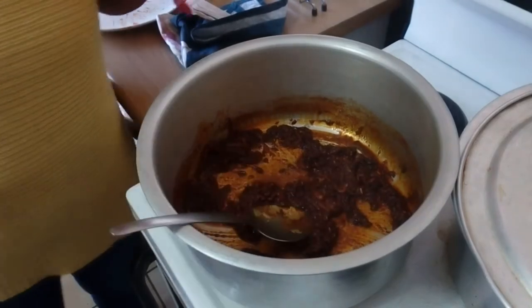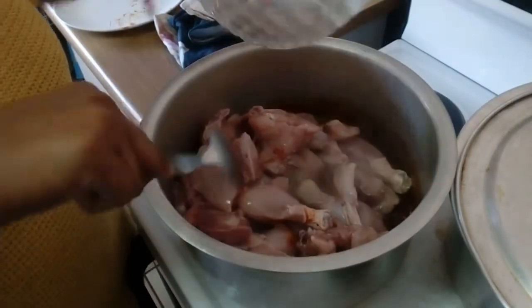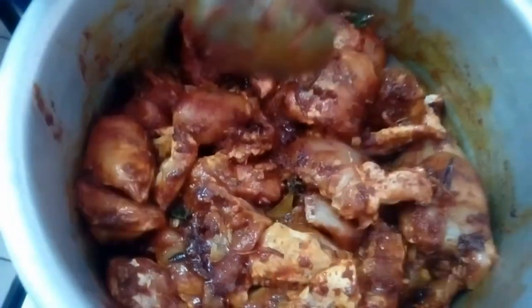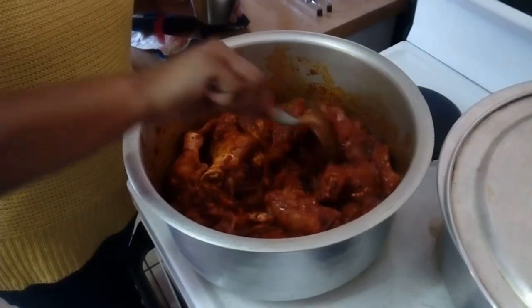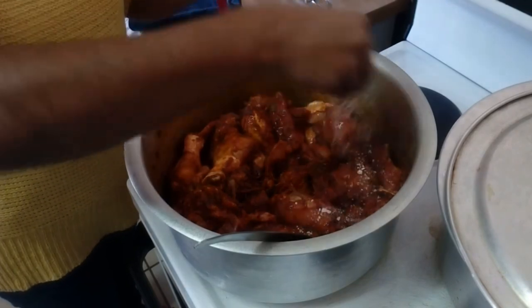Now we're going to put in our chicken. Give it a good mix and make sure every piece of chicken is coated. Once you've coated all the chicken, add in your salt to taste.